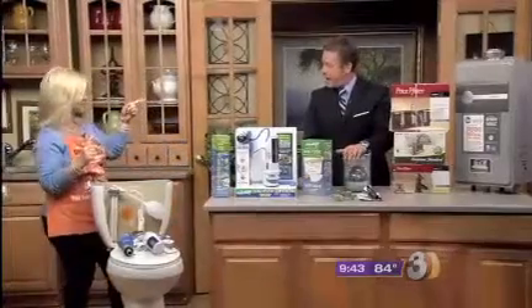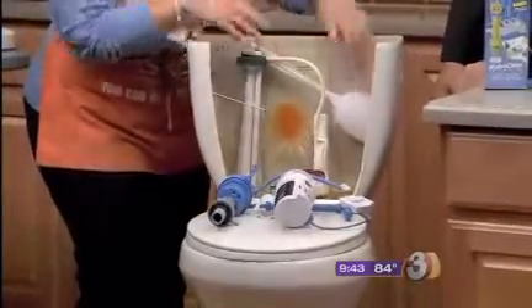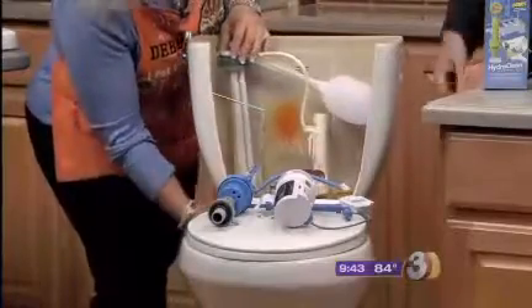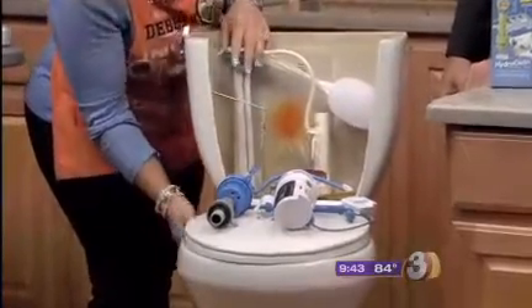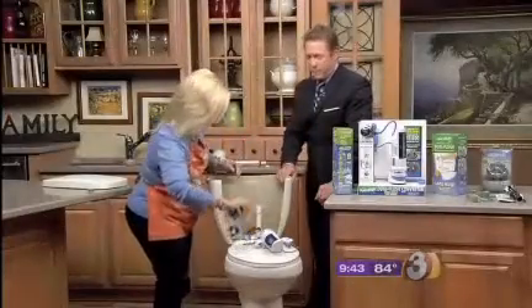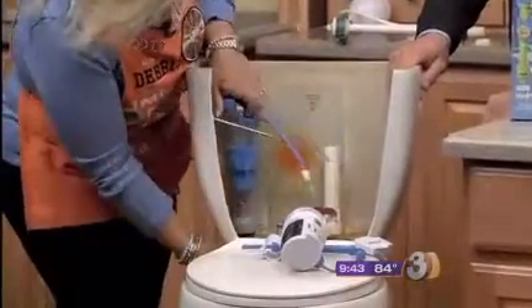I'm going to show you how to install it. This is your fill valve — you might have the ball fill valve or an updated one, but this is a water-saving one. Anything with a sign that says 'EcoSense,' 'Eco Options,' or 'WaterSense' is going to be good for water saving. You just put your fill valve right in here — it's got a nut on the bottom.